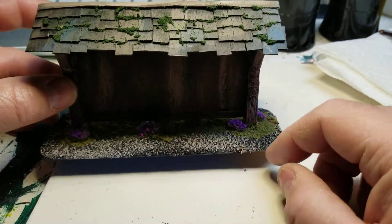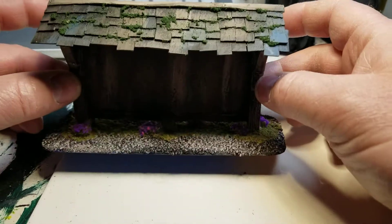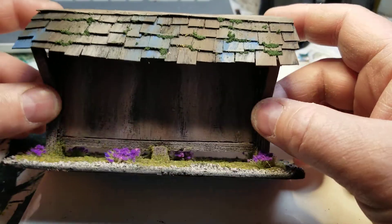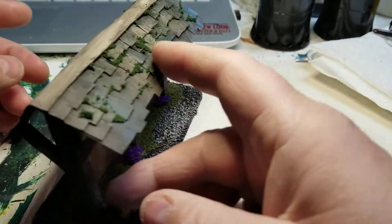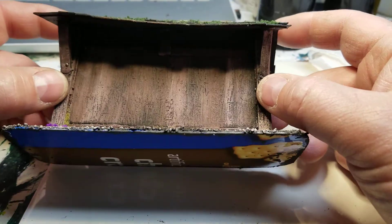I dry brushed the gravel, then put some flock down, and then put some flowers on it just to give it a little bit more. Along with a little bit of moss on top to make it look like it's been there for quite a while. You can see how it's kind of warped and everything else — I didn't want to do it super heavy-duty but I wanted to make it look pretty cool.